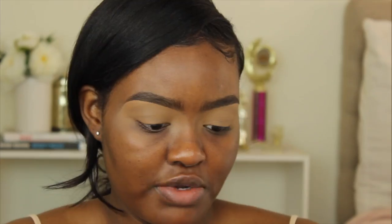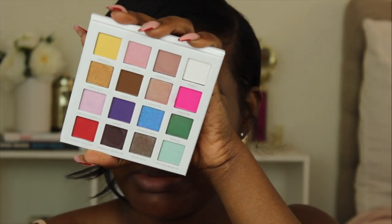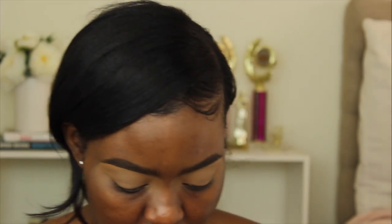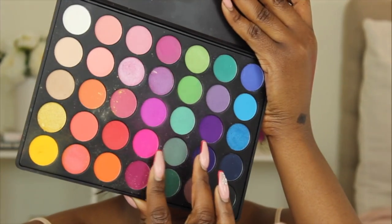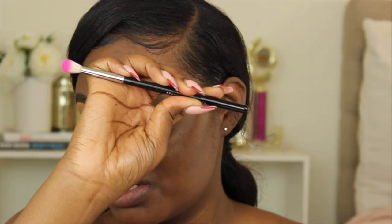To start off, I'm taking the color Pinky Pie from this My Little Pony palette from Pure. I honestly just want to see the color payoff of this pink, so that's why I'm using it today. If you guys have the Morphe 35B palette you can use the pink in that palette. The brush I'm using is the Morphe M441 brush.